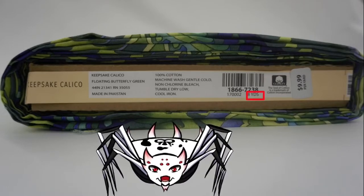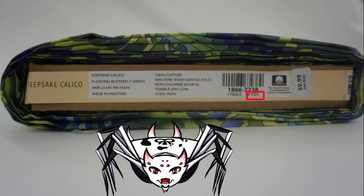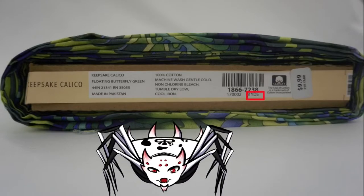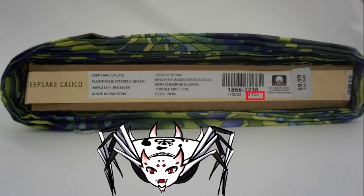Unless you're ordering something brand new online, or if the fabric worker manages to find an extra one, it's going to be kind of hard to find a brand new full eight-yard bolt. But yeah, that's the basic information on this one.